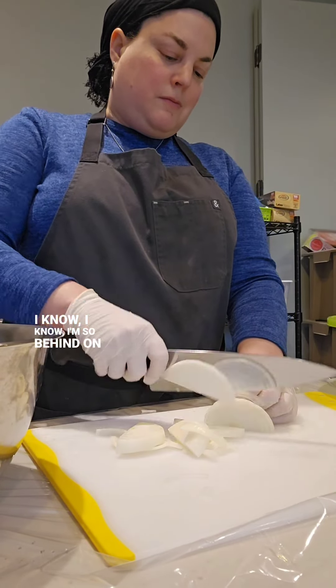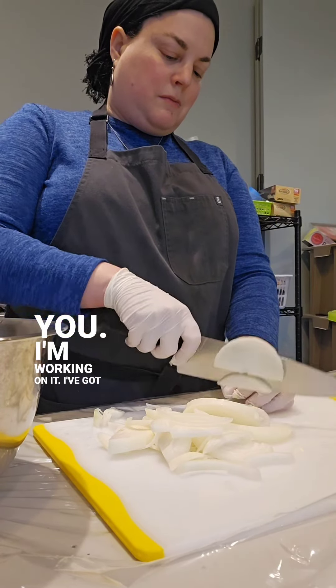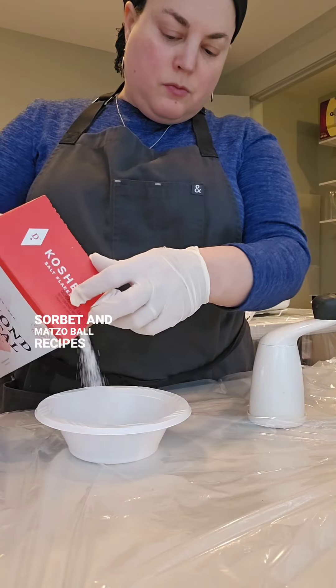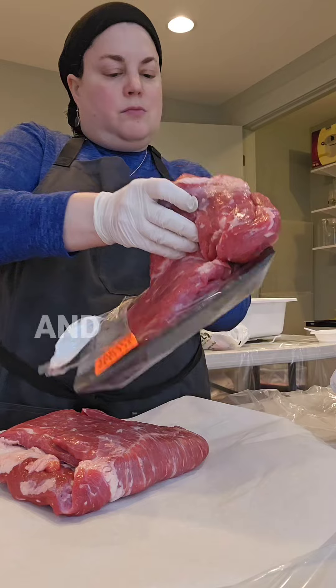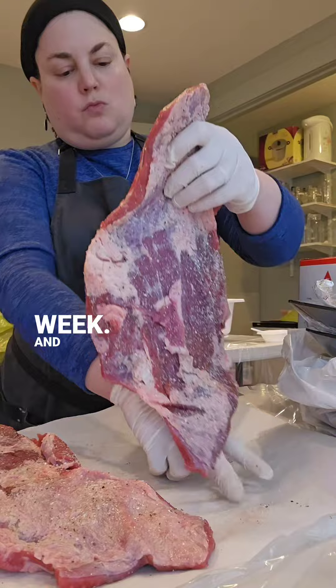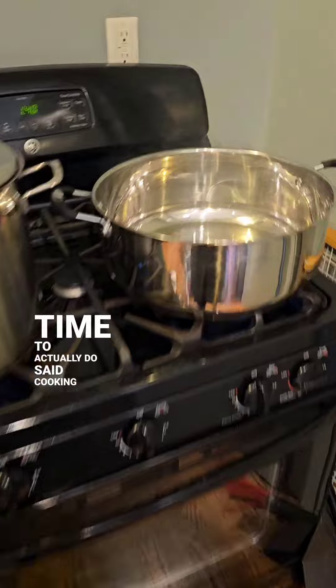I know, I know. I'm so behind on recipes that I said I'd share with you. I'm working on it. I've got my almond cashew milk, fresh fruit sorbet, and matzo ball recipes all waiting for me to edit the video, and many others too that I'll be cooking and baking in the next week. And I also need to find the time to actually do said cooking and baking.